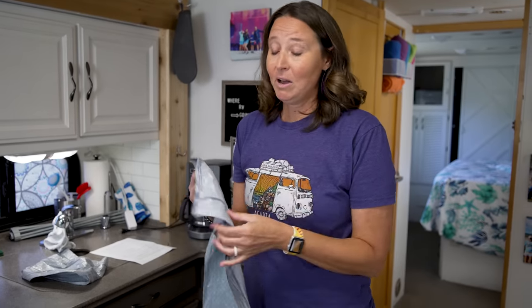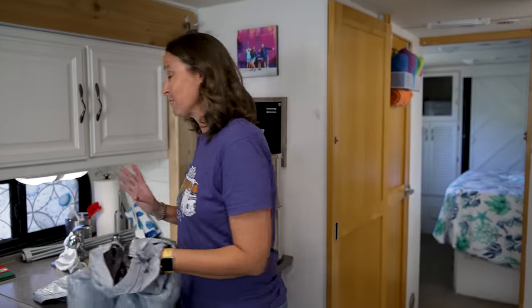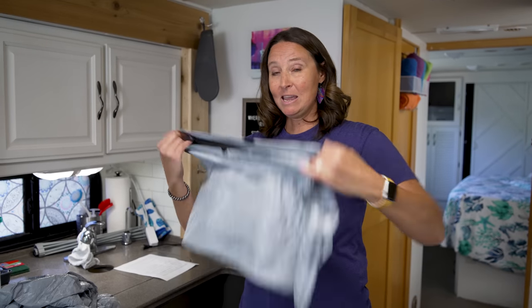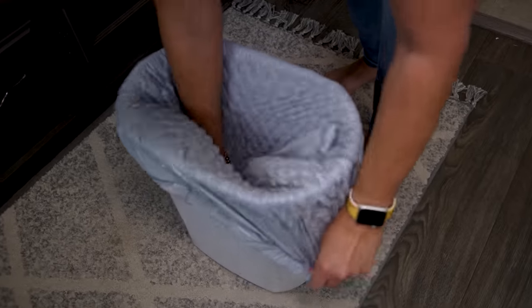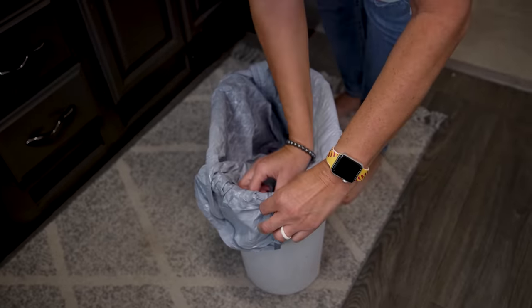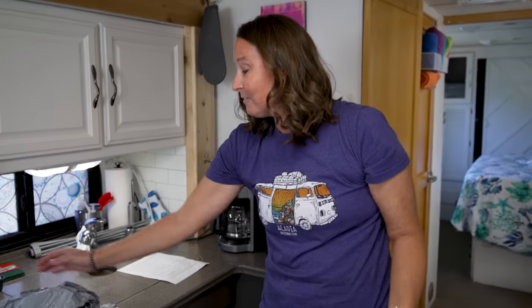I just learned something brand new about how you're supposed to install a trash can liner. You would normally unfold it, open it up, and drop it in — but that's not how you're supposed to do it. What you're actually supposed to do is wrap the liner around the outside of the trash can and then push it down inside. This way the seams of the bag end up on the inside of the trash can, it fits better, and there's less chance of leaks.